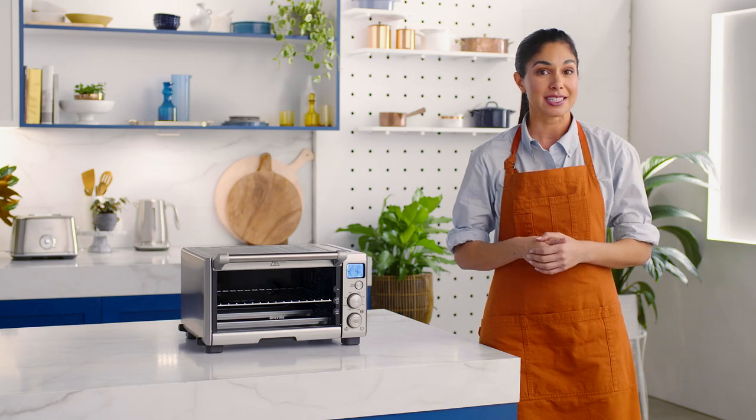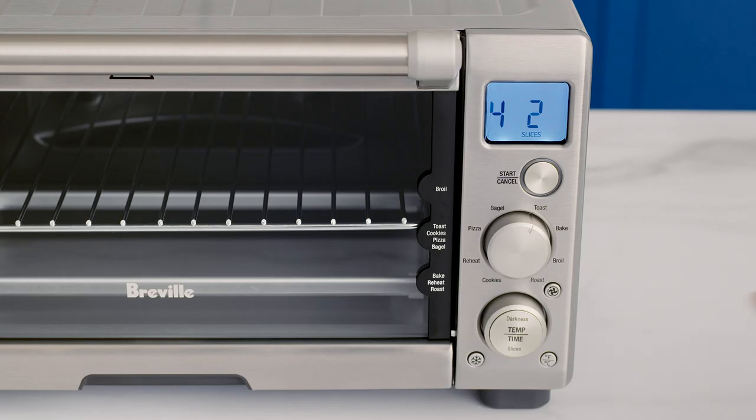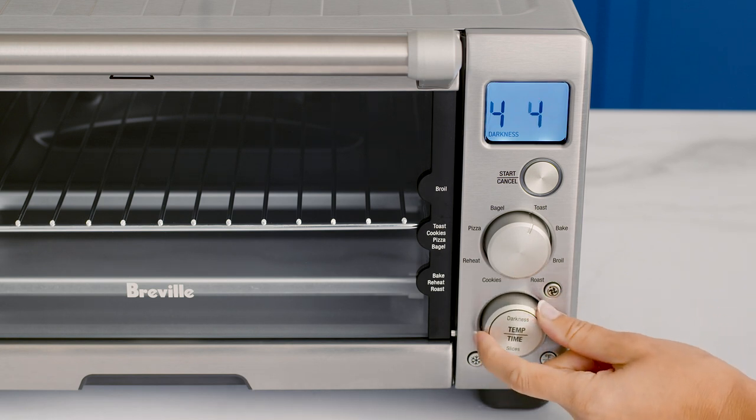To change the number of slices, repeat the same action until slices flashes on the LCD. To adjust, turn the temperature or time dial left to decrease or right to increase.